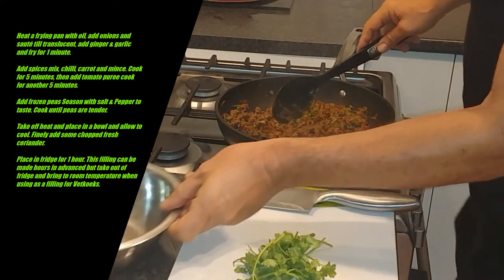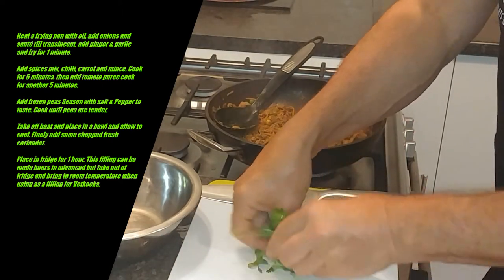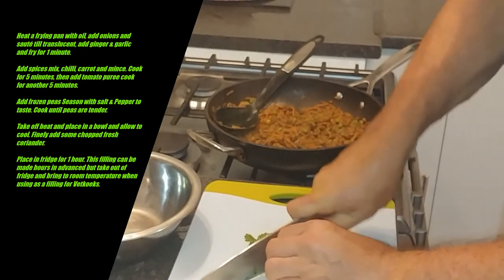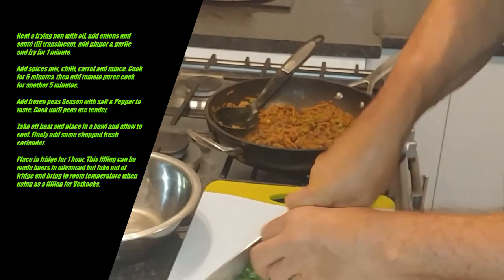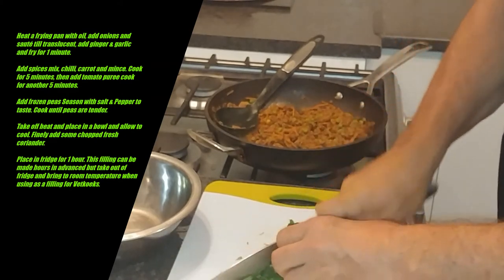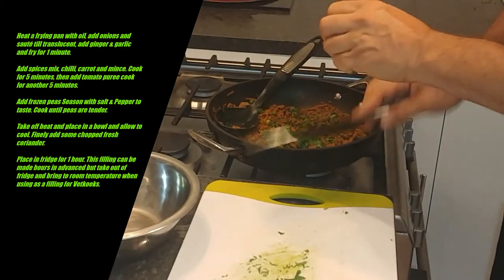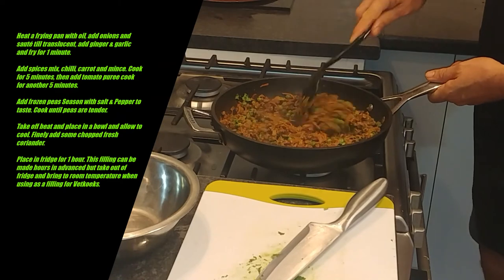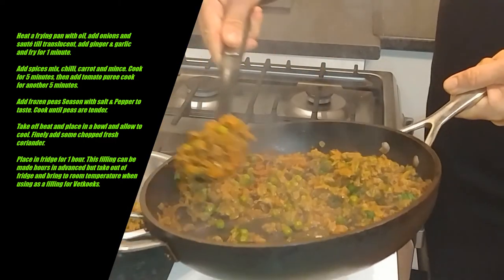What I'm going to do now is put this into a bowl, but first I want to take half a handful of fresh coriander and use the stems — there's nothing wrong with them — finely chopped up. Then we're going to stir that in. That's nicely incorporated, and then we're going to put that into a bowl to allow it to cool down to room temperature.